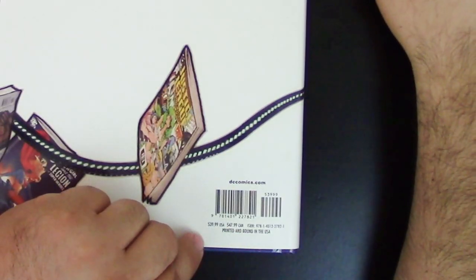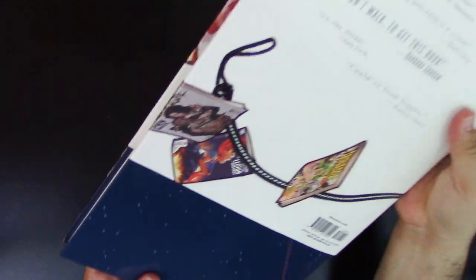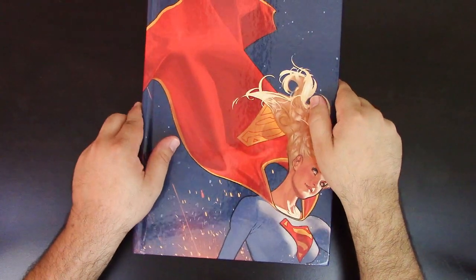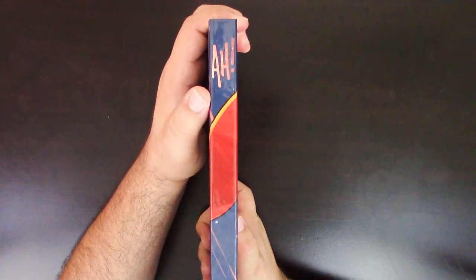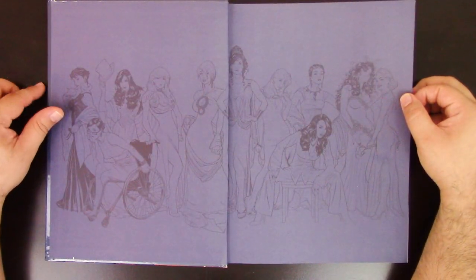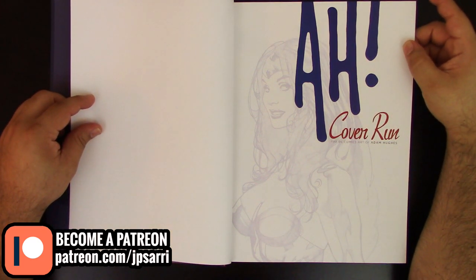When it came out it was $39.99 in the US. I bought it for a cheaper price, and it was printed in the US, which is very rare nowadays. Taking the dust jacket off — I love this cover. It has this carousel design, very nice looking. Very nice binding. It has the signature 'AH' for Adam Hughes. Opening the book, you see all the women of DC. There's actually a print inside — 'Cover Run: The DC Comics Art of Adam Hughes.' It has a table of contents. There aren't many pages but every page really matters.